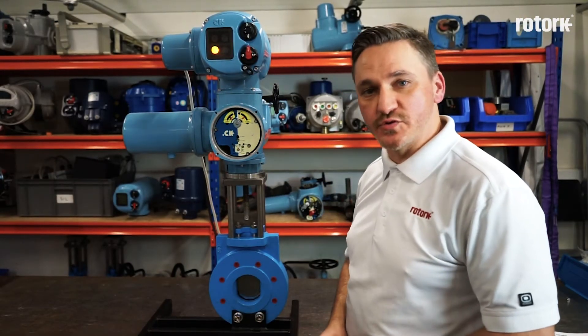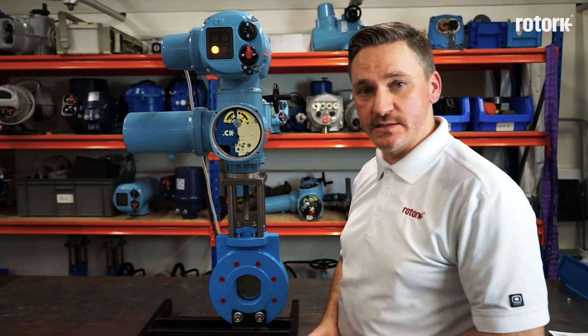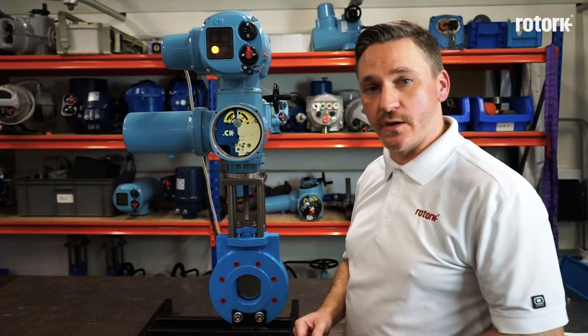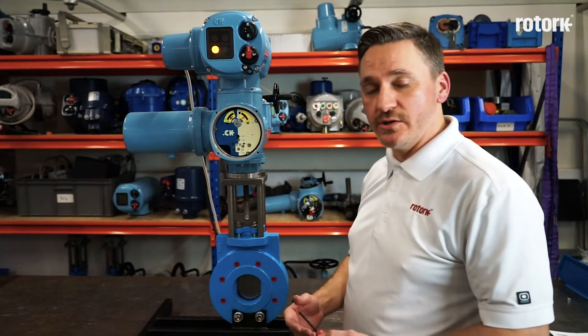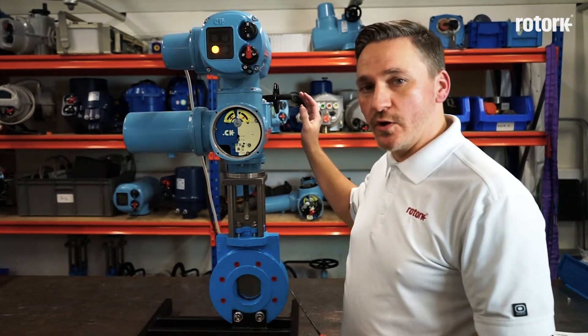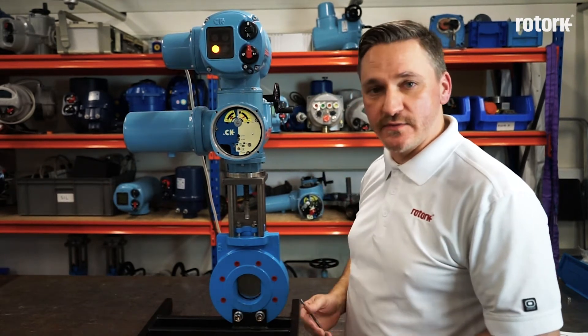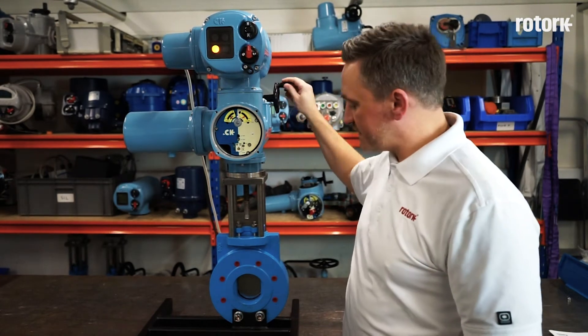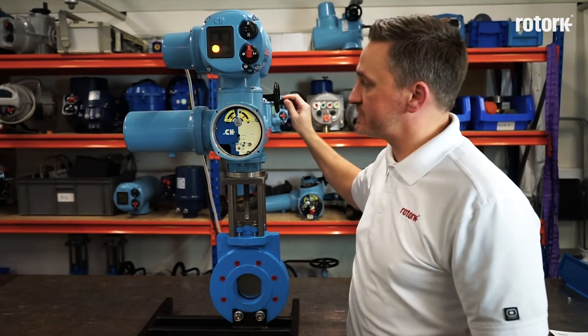The remaining settings on the mechanical switch mechanism are for setting the limits. In order to set the limits, we need to move the actuator and the valve to either the closed or the open position. You can start with either. We would always recommend that all operations are done with the hand wheel until the limits have been successfully set. So I engage the hand operator and rotate the actuator and valve to the closed position.